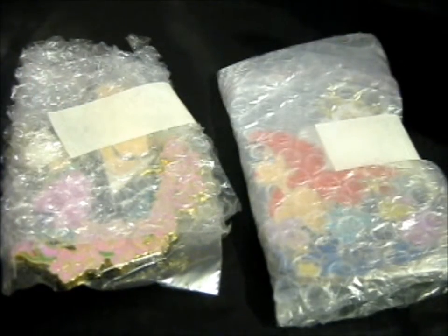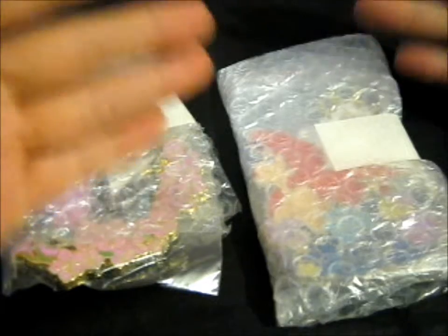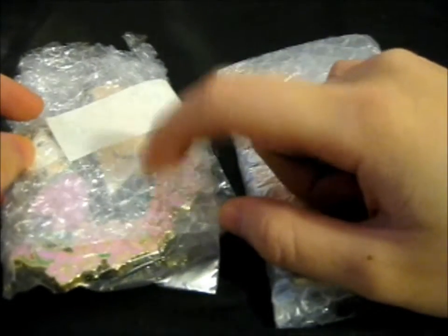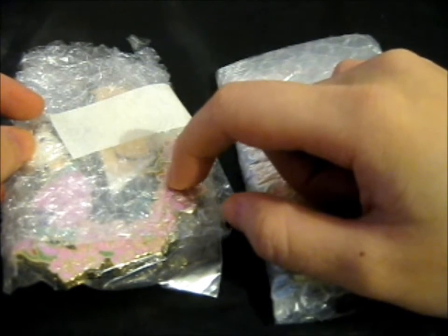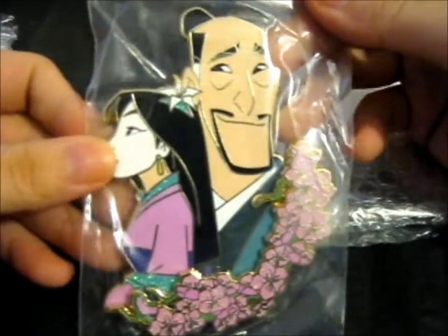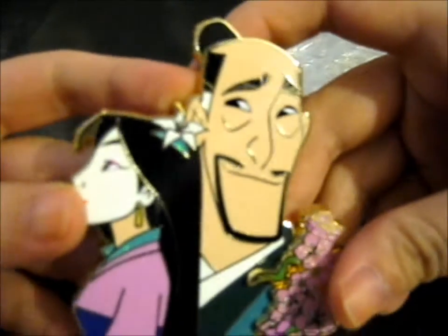These are the Proud series, like with the Disney princesses and their fathers. This one is a B grade and this is the A grade — I initially bought this one but then I found they had this one for sale too, so I asked about combined shipping. This is called Proud Mulan — it is obviously Mulan and her father. It is a pin-on-pin and it is so pretty.